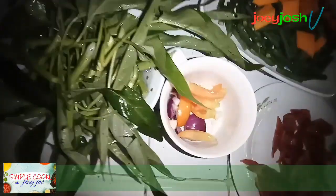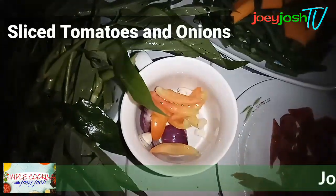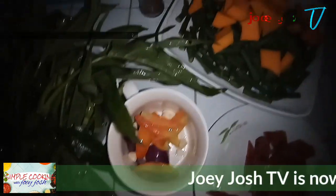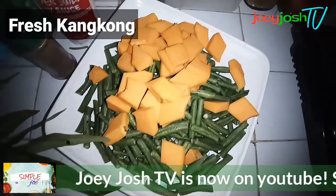Hello and welcome mga bay! Today we're going to cook one of my favorite simple foods — kangkong. This is a special recipe with special ingredients.